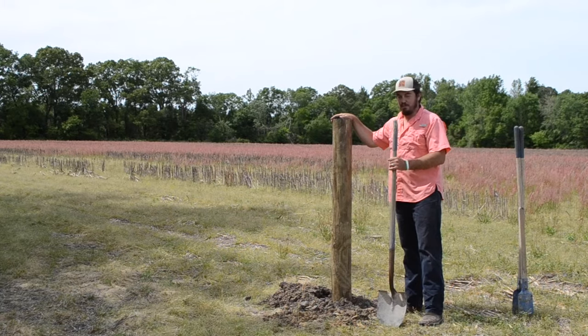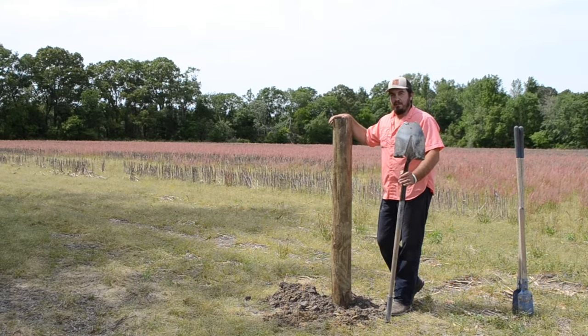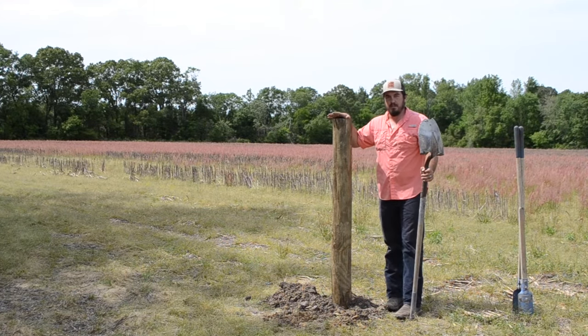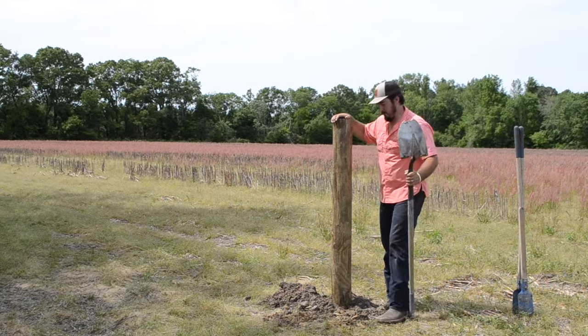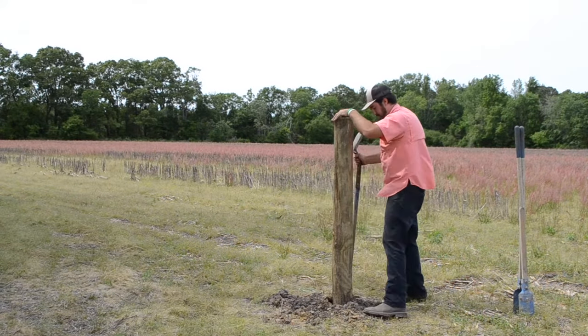The next thing you want to do is use your shovel to backfill the hole and begin packing around the base of the post. As you backfill, it's important that you keep your post as level as possible. You don't want a real crooked post — that's kind of unsightly, and it also may make it a little bit weaker as we put more tension on it.